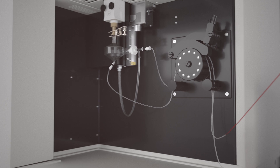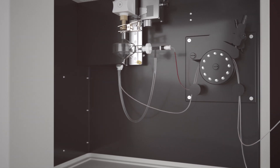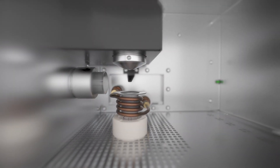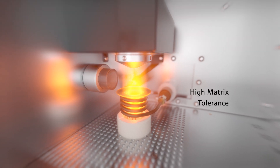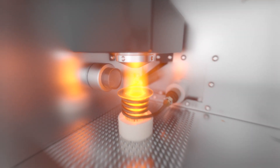A short-distance flow concept ensures highly efficient sample transportation and ideal positioning of advanced accessories. Ideal plasma conditions provide maximum sensitivity and robustness for any sample type.